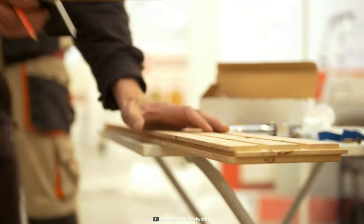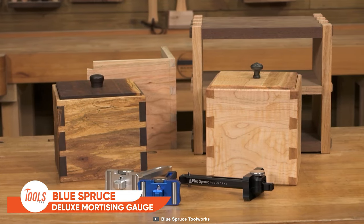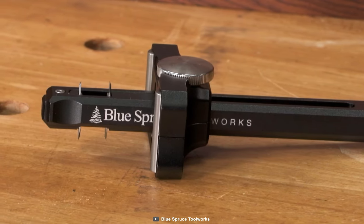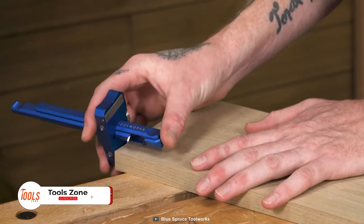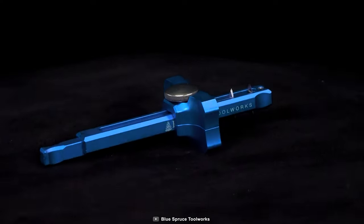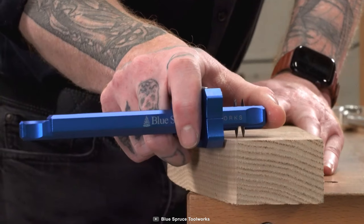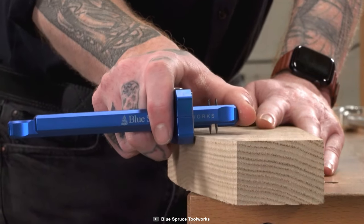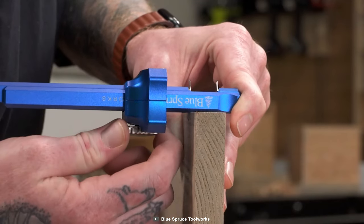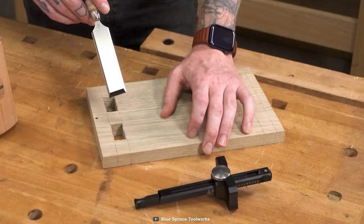Whether you're a woodworking pro or just a weekend warrior, the Blue Spruce Deluxe Mortising Gauge will have you feeling like the master of the measurement field. This tool is packed with 1095 tool steel cutting blades and rotating radius bars that will make all your marking needs a breeze. With its classic design and modern materials, this tool stands for precision and accuracy on every job. It's got a four-knife design that lets you mark single or double lines, perfect for all your woodworking projects. From dovetail baselines to mortise and tenon joinery to dados, grooves, and inlays, this tool is like the Swiss army knife of woodworking.